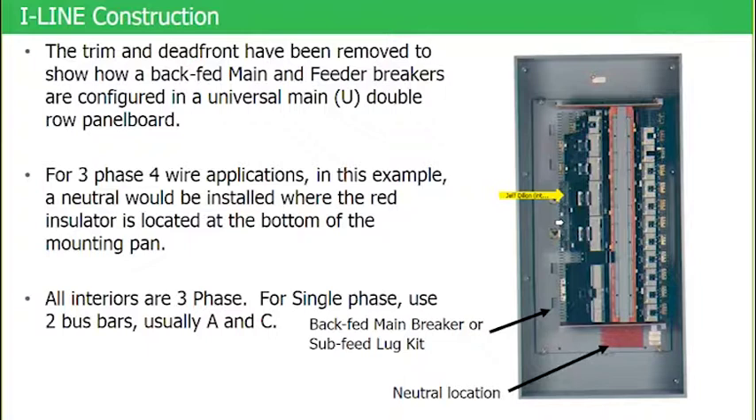Backfeeding breakers in iLine panel boards is a very common practice — we do it a lot in iLine construction. It gives us flexibility. Down here, there's another topic: the sub feed lug kit. If you've never seen a sub feed lug kit for an iLine panel board, it has the appearance of a breaker but has no handle and no overcurrent protection inside.